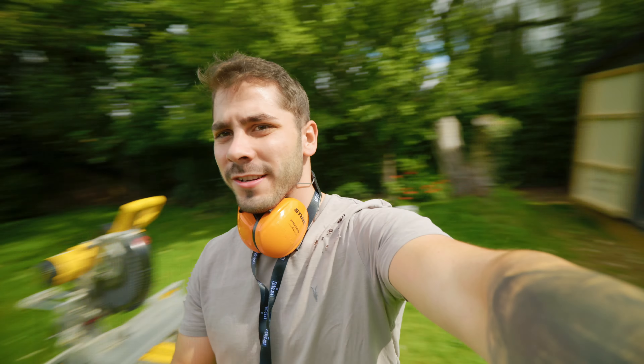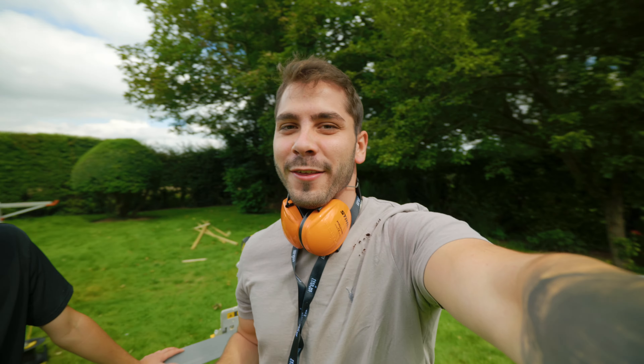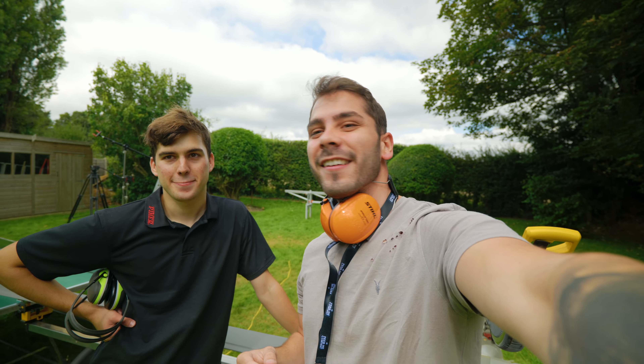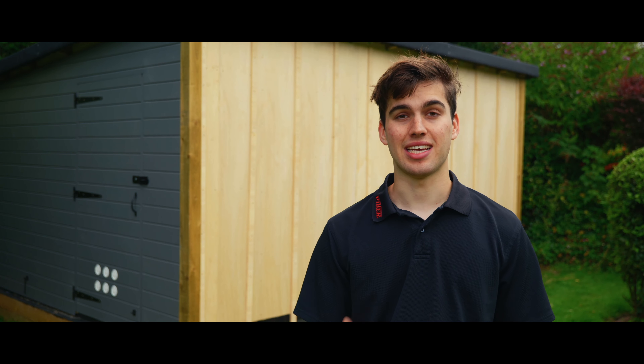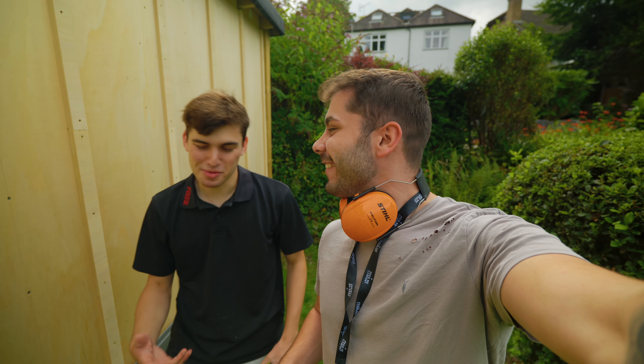I'm here filming with Sean again today. We're making a video about his wood store, which is just here behind me. Still testing out the 16 to 35 to see how it looks — look how wide that is at 16mm. We're filming some bits and if your viewers like a bit of DIY and woodwork, they should come over to watch it.